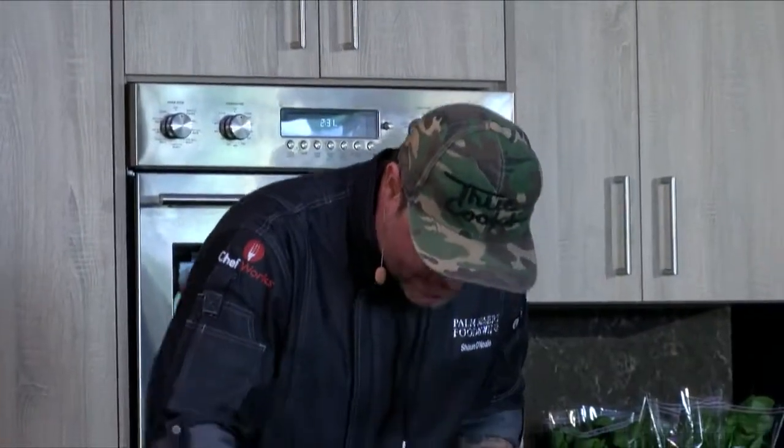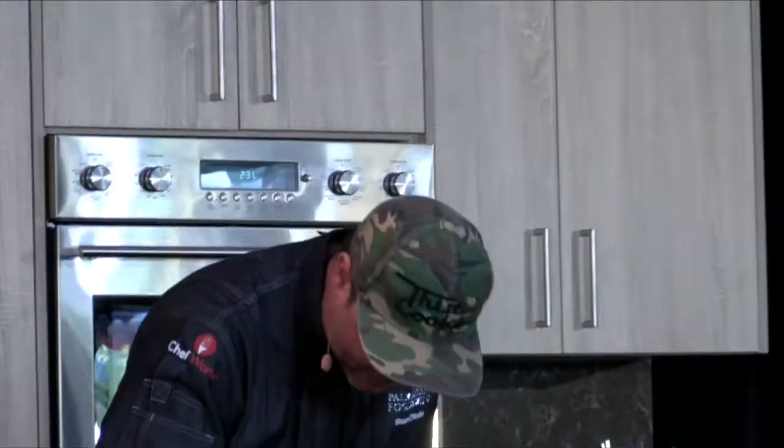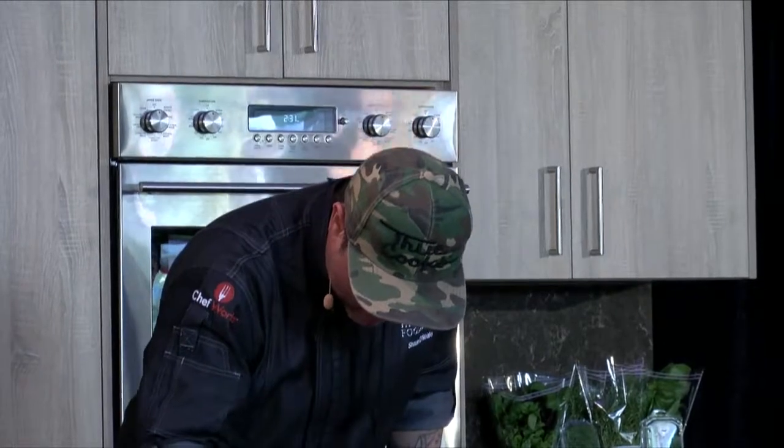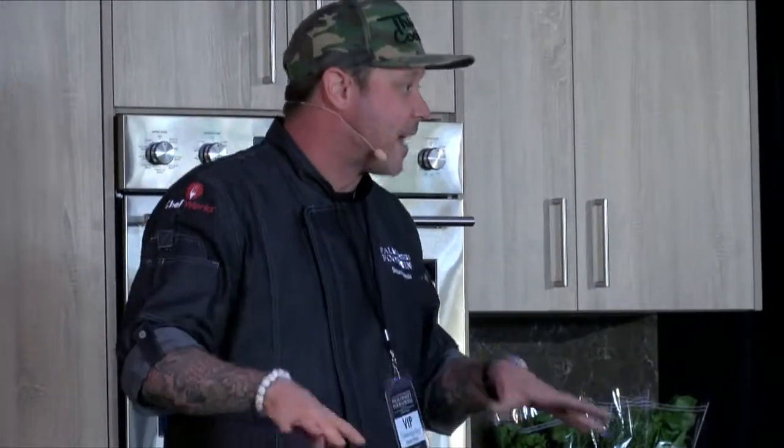We're going to start making this risotto. These induction burners are amazing — very high tech — and I've been out of the DJ industry for a while so my technology skills have diminished slightly. But it almost feels like a Daft Punk style turntable setup up here, it's weird.